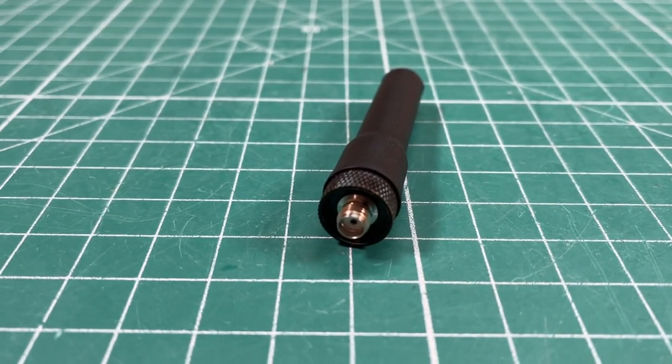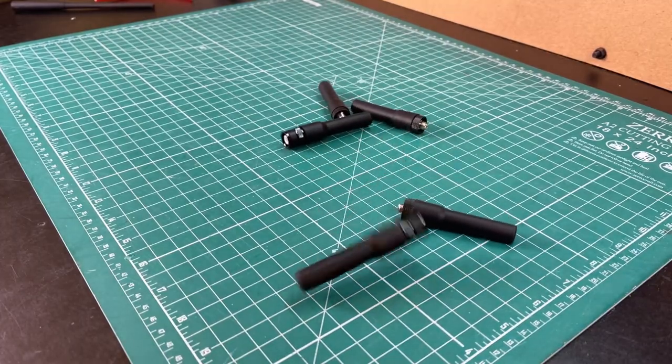The terrible, horrible, no good, very bad antenna. Why do I like them? What do I use them for? Why do I have so darn many of them? This time on K8MRD Radio Stuff.